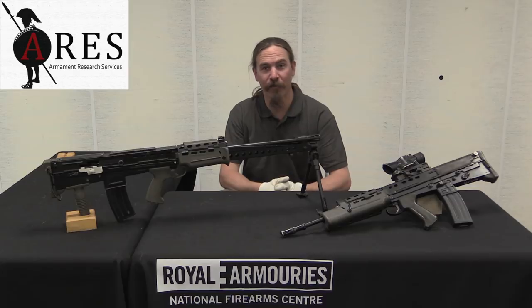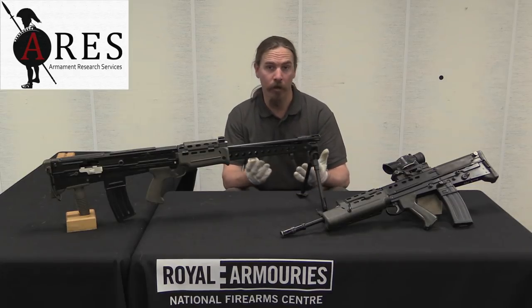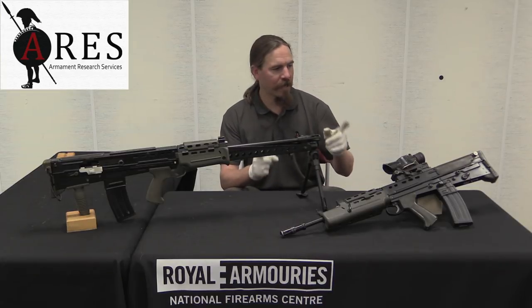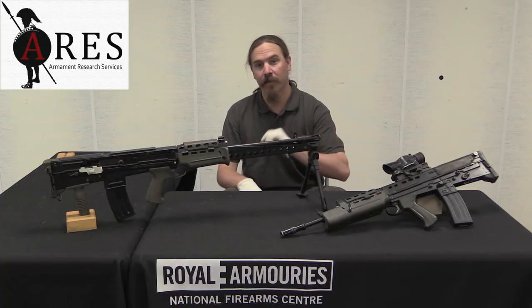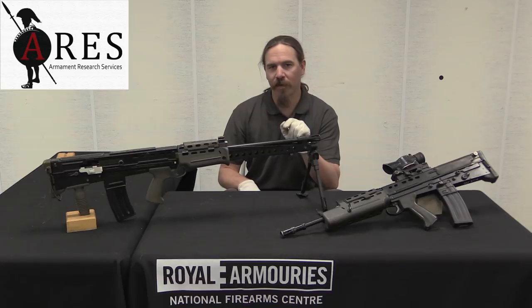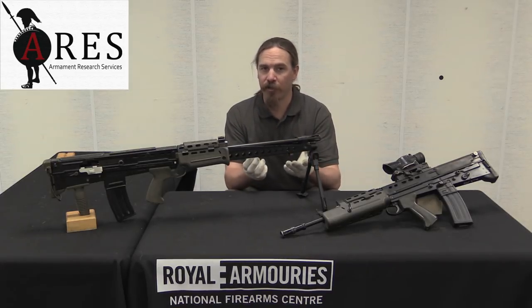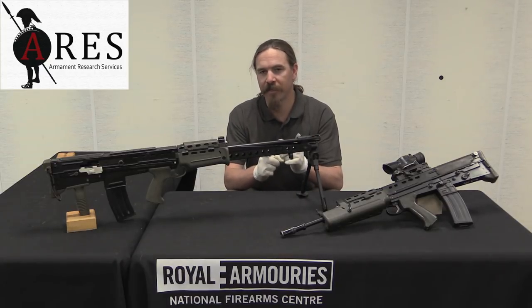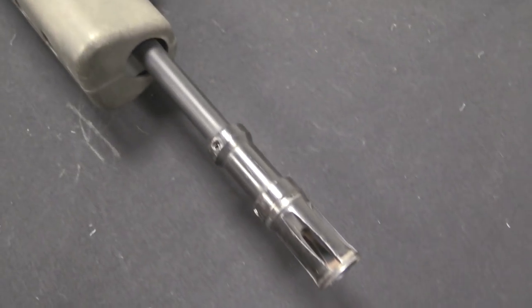Hi guys, thanks for tuning in to another video on ForgottenWeapons.com. I'm Ian McCollum, and I am here today at the Royal Armouries National Firearms Centre in Leeds in the UK. We are taking a look at the XL-85 and XL-86. These are the version of the British SA-80 rifle and light machine gun just prior to their formal adoption by the British military — basically the guns that would be adopted and become known as the L-85A1 and L-86A1.